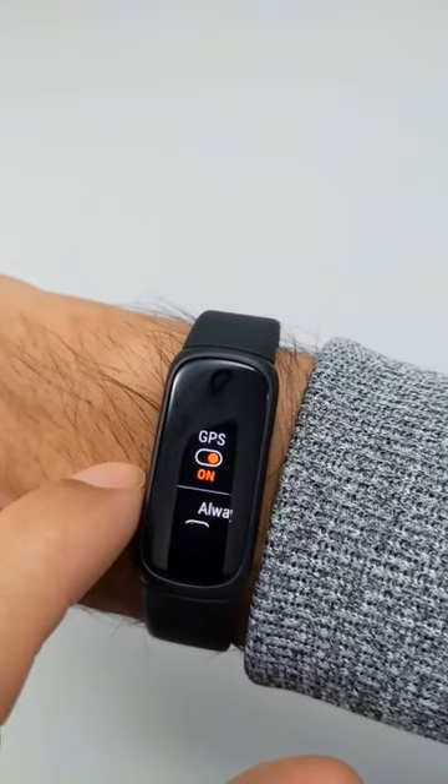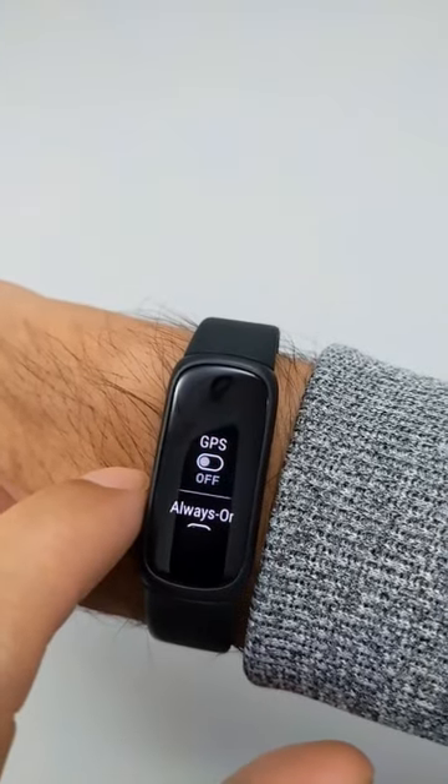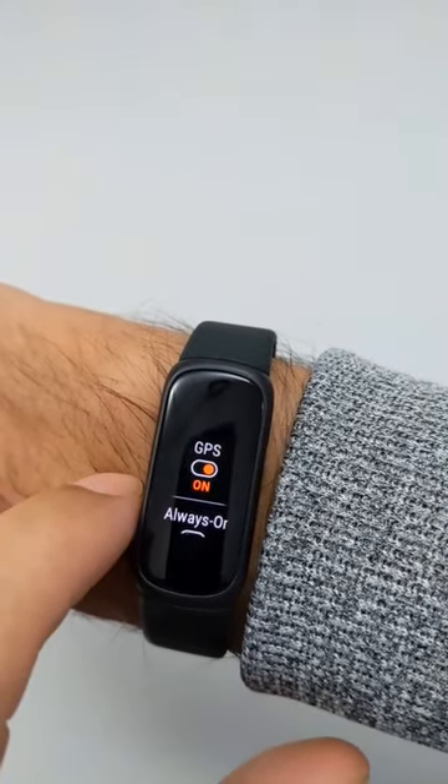So right here, this is where I can turn on or off the GPS. There you go, now it's turned off, and then there you go, now it's turned on.